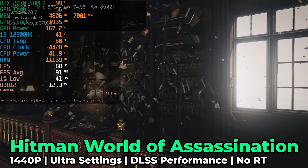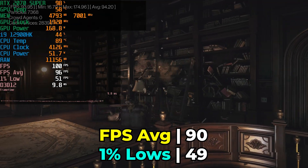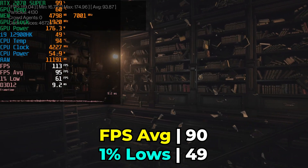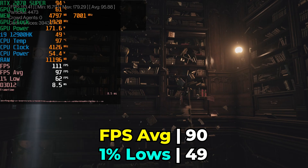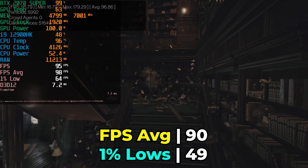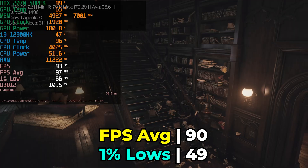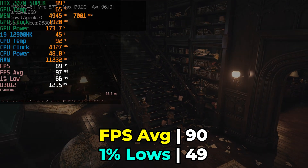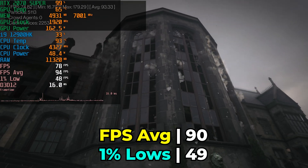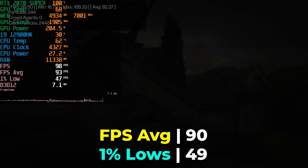The first game I tested was Hitman: World of Assassination running with ultra graphics settings, no RT features, and DLSS at the performance preset. With the latest transformer models at 1440p, I legitimately really can't tell a difference during gameplay, so I like to test with the performance preset for DLSS unless I see a quality issue. The level of performance we were getting was pretty spectacular — we only saw bad performance in scenarios where the CPU was really getting hammered, but even then the i9-12900HK pairs really well with the RTX 2070 Super, giving us a far more playable experience than we'd ever get with built-in Iris Xe graphics.